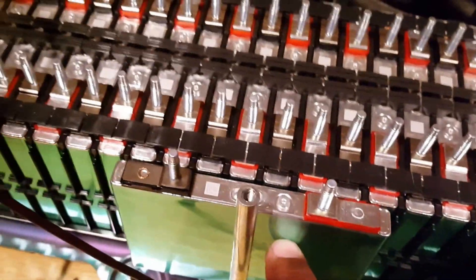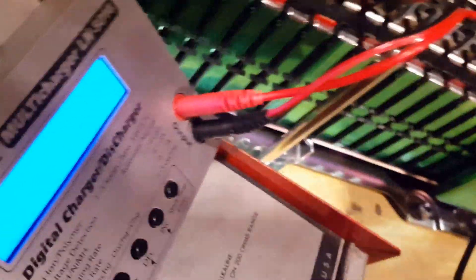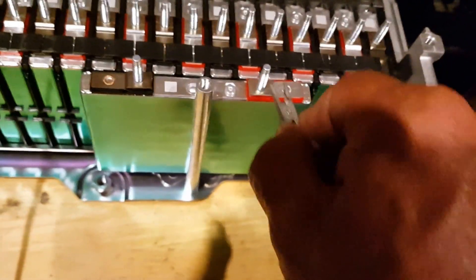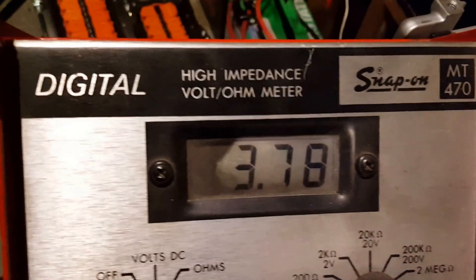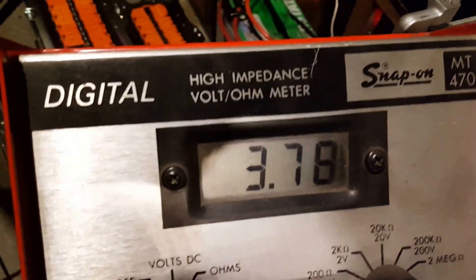This is a single cell from one of those batteries. I'm going to connect the voltmeter on it — that's the positive side, now the negative — and it reads 3.78 volts.